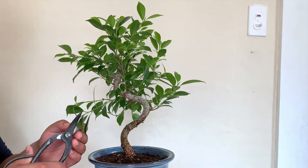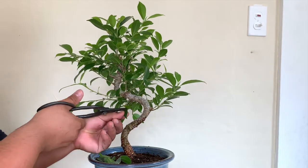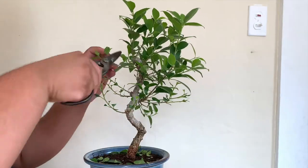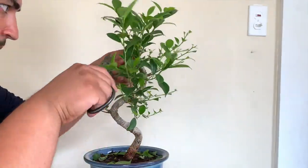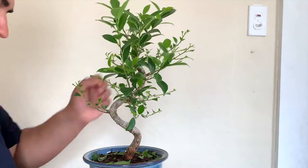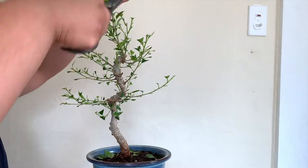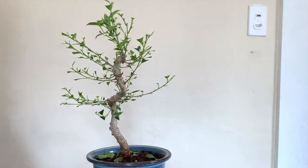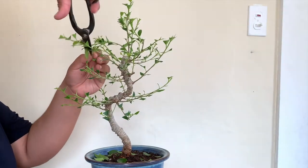Going to start with a defoliation to remove all the leaves to see what the structure is with all the branches. I'm removing about one eighth of the leaf, just doing this so I protect the dormant bud to allow the leaf to grow back and start producing more branches. But the more branches it produces, the more ramified the branches are. Right now the branches are just growing outward and they're not really bifurcating.